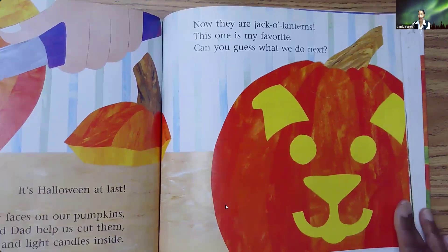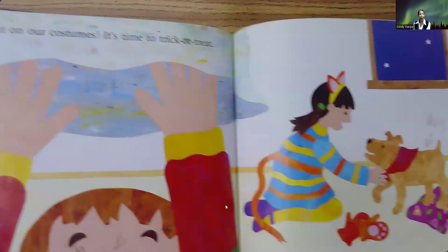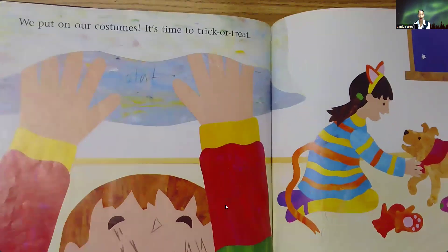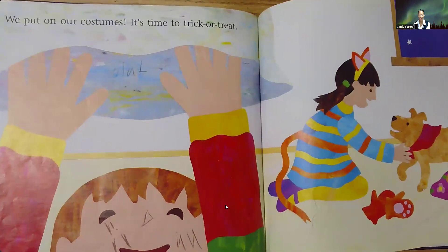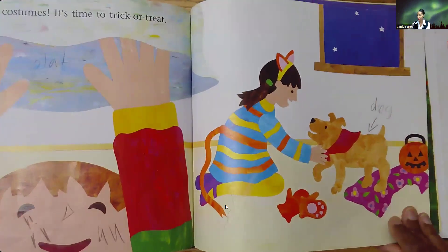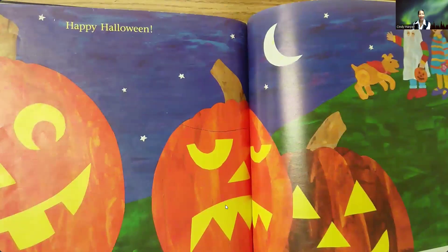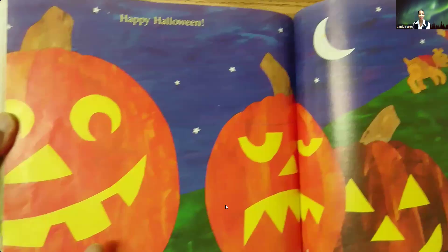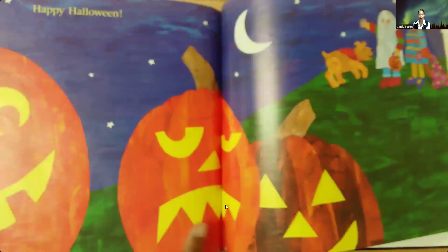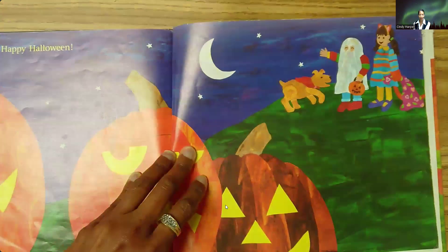Can you guess what we do next? Next, we put on our costumes. It's time to trick or treat. Even the dog's got a costume. Happy Halloween! So, this pumpkin's really happy, this one's like mad, this one is happy. And look, they've all gone out trick or treating.